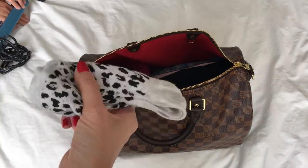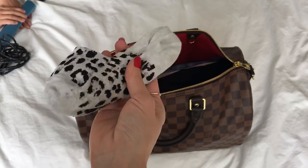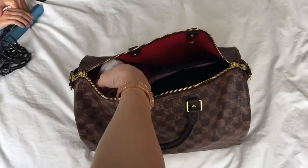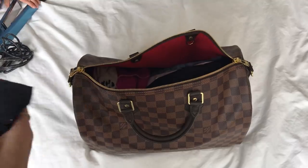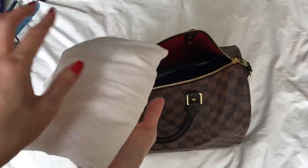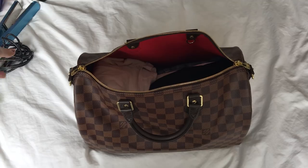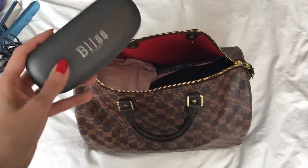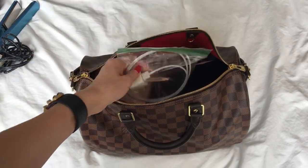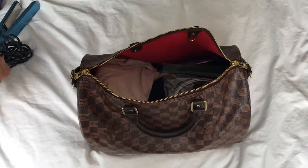I've got a pair of no-show ankle-cut socks from Loft — the kind I wear with white sneakers so there's no peek-through. Just one pair is all I need. Then a pair of undies, of course, and a tank top in case I want to lounge around. Also my glasses — I'm blind as a bat and wear contact lenses every day, so I need these.